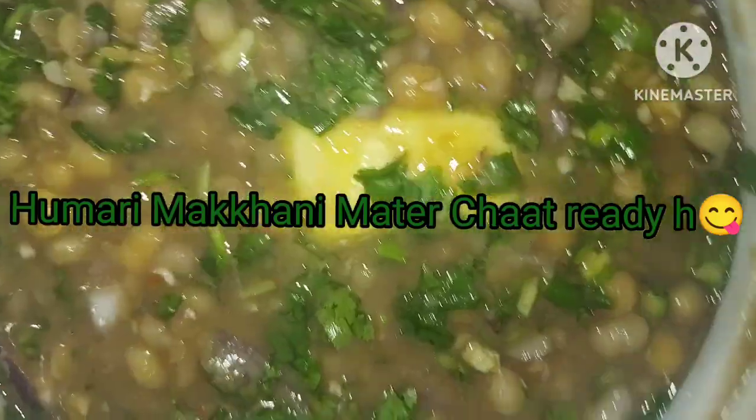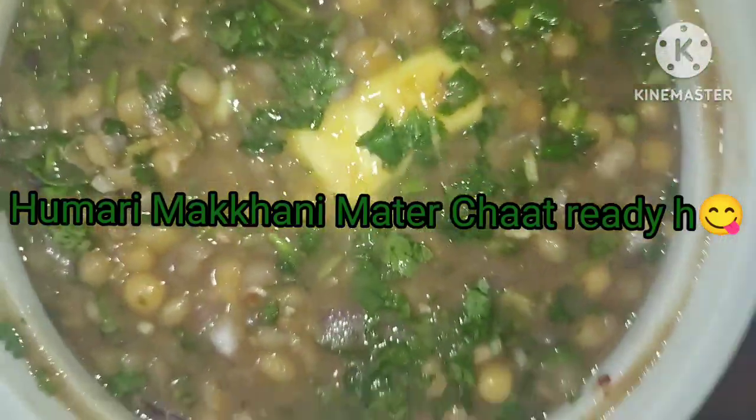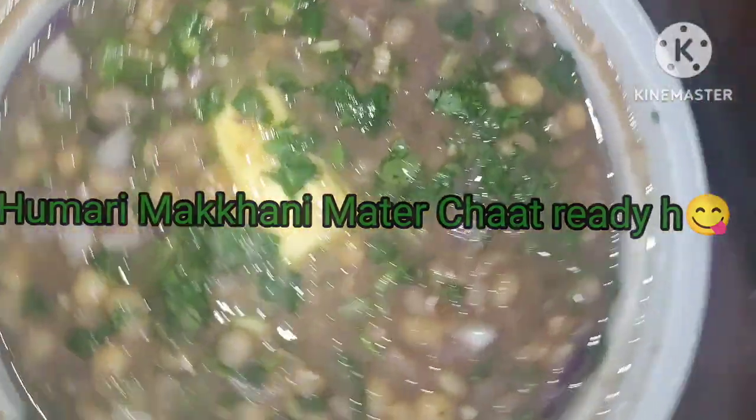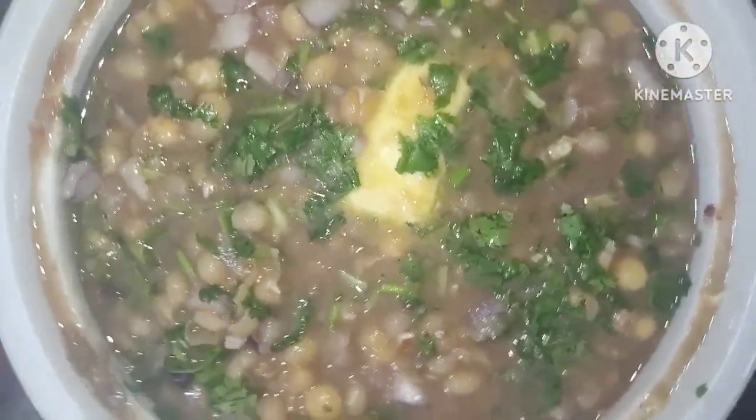Our chaat is ready. This hot cake has been made — you must try it.